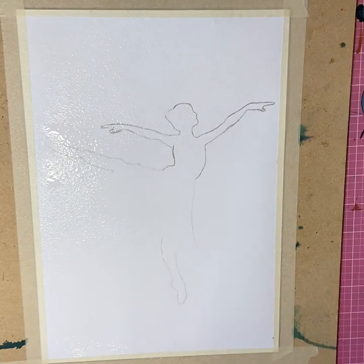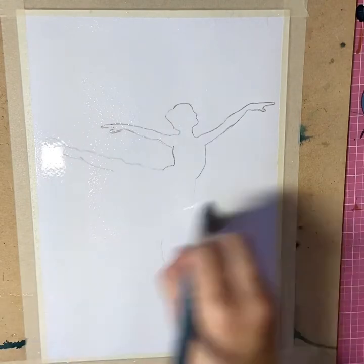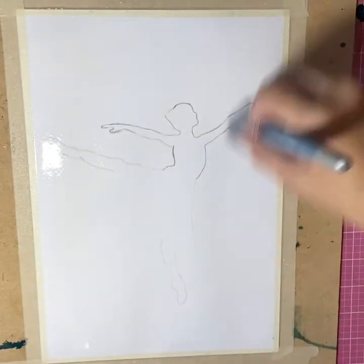I'm now spraying the paper with water and spreading that round with a paintbrush. We want a really nice wet surface.